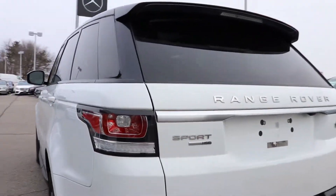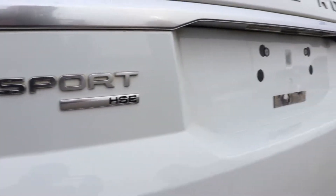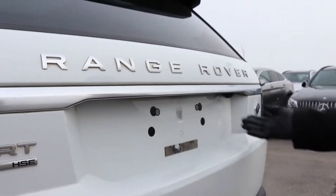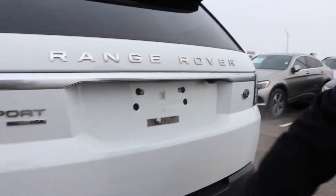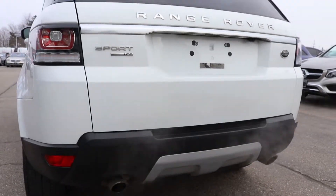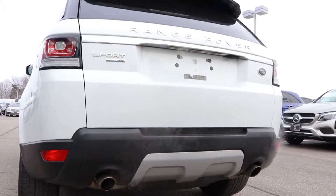Bringing it around to the back — as you can see, this one's the Sport HSE model. It also has things like your backup camera, which is right here. And also to assist with your parking, your parking assist, which is your sonar. It'll help warn you inside the cabin if you get too close to an object.